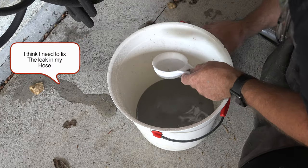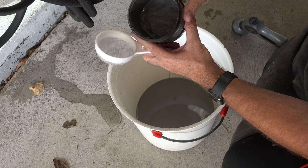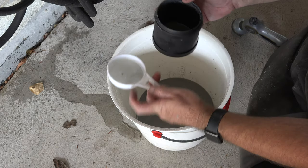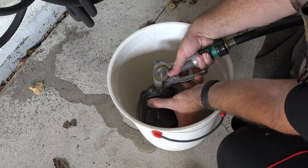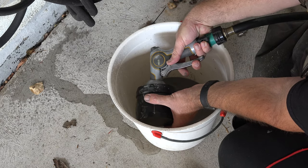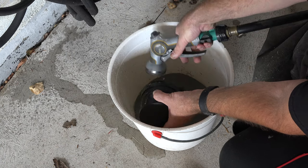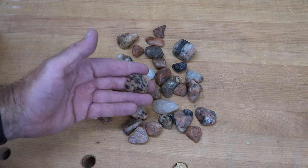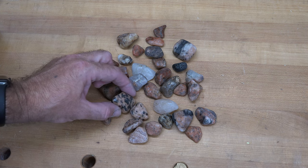This container — I don't know how well the camera is showing this — is full of slurry, so you just want to rinse it out so we can get it ready for the next grit. Here are the rocks after the first week of tumbling, and they look absolutely nothing like they did before.